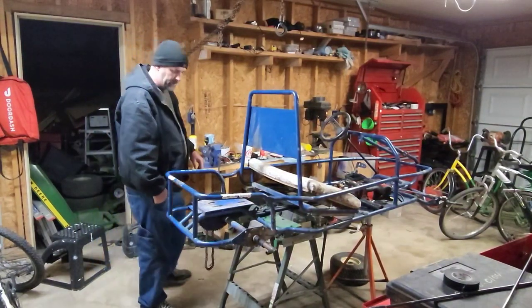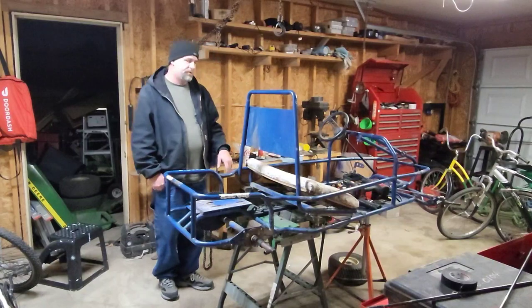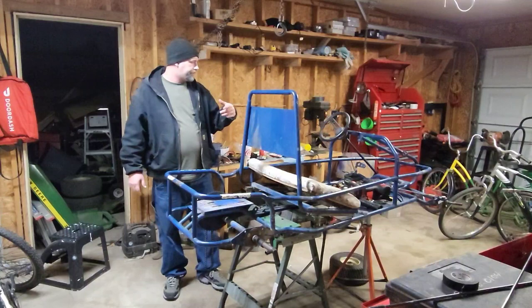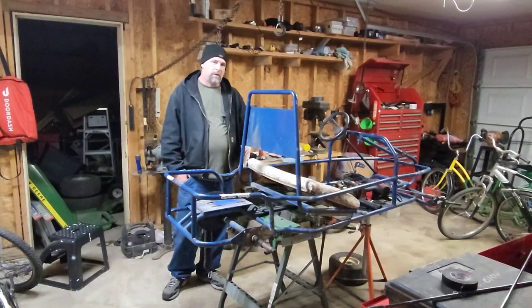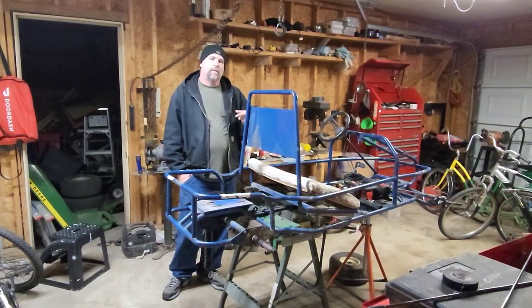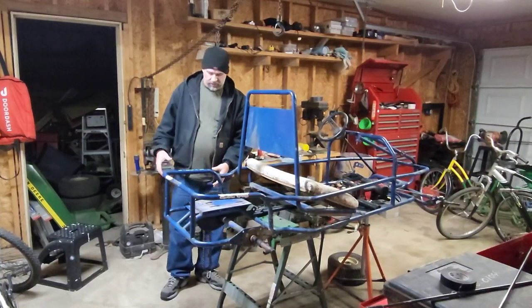I'm also going to clean it up and get all the tools off of it. For the steering, I was doing some research last night. I want to use these lawn mower tires I have, but the spindles they slide onto are too short. I found some six and a half inch spindles that fit this go-kart, so I'll be ordering them.